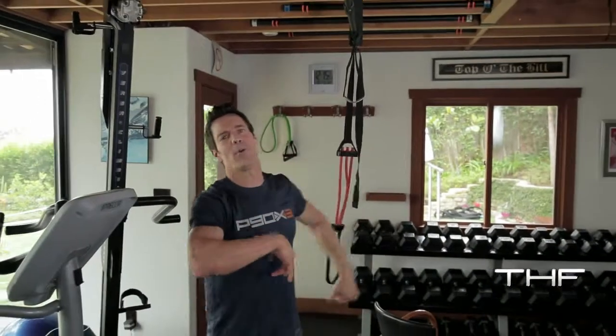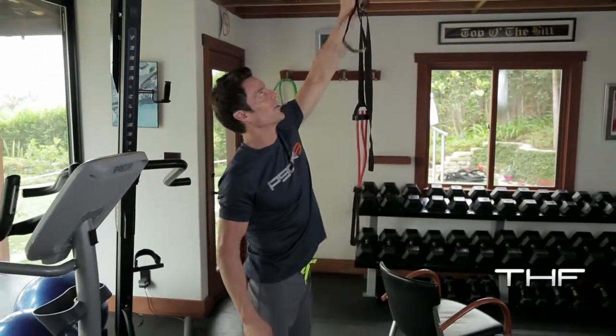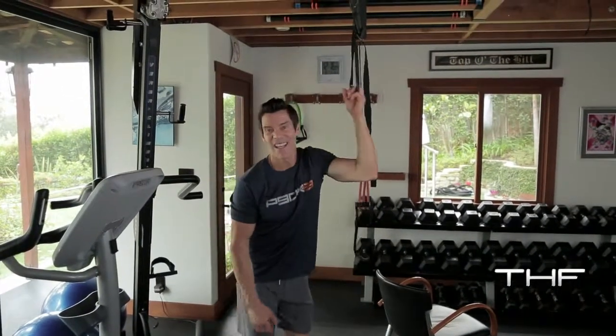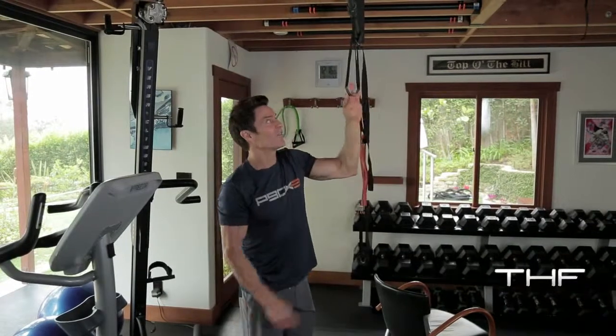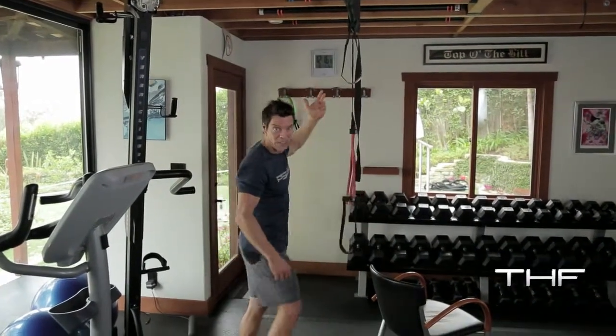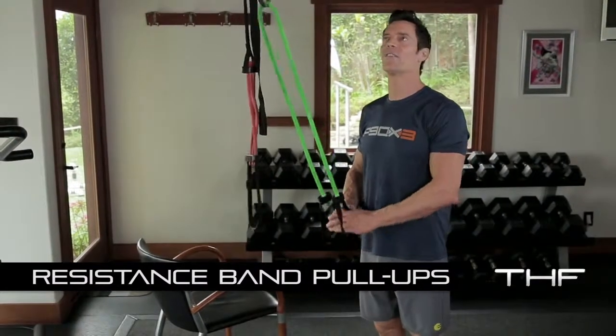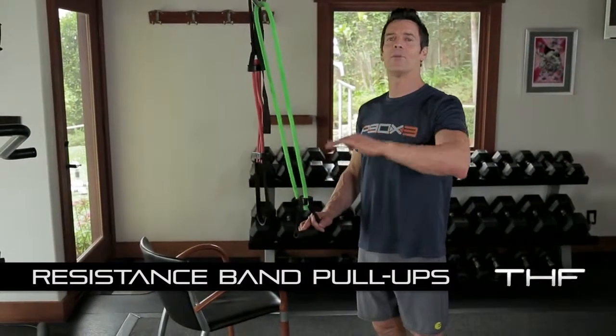But Tony, I don't have a pull-up bar — I don't know what to do. So go to beachbody.com and get your door attachment. It's a few bucks, it's sturdy nylon with a nice little plastic cover to protect it and the band. I'm going to get my band anytime, anywhere — on the road, in the house. If you don't have a pull-up bar, bada-bing, bada-boom, let me show you.